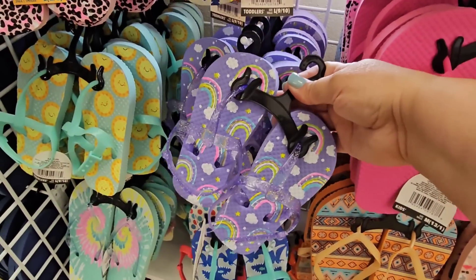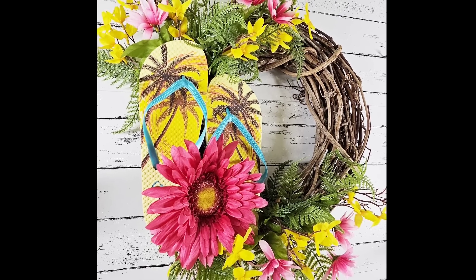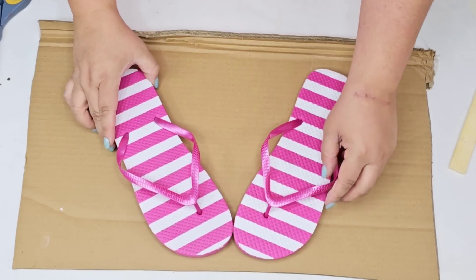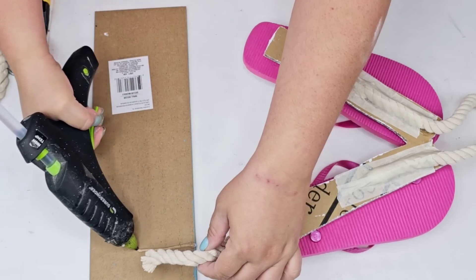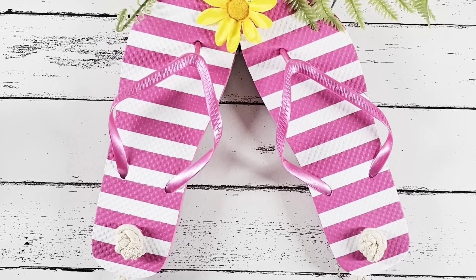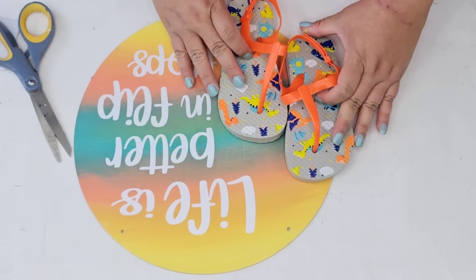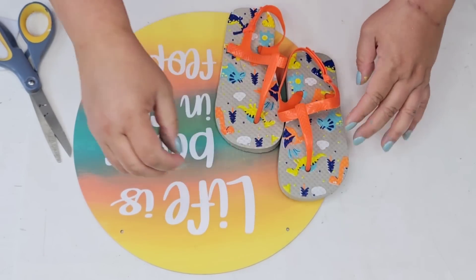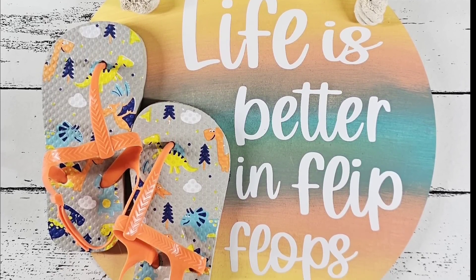Every summer season they have an entire section filled with colorful beautiful flip flops like these I used on this beautiful wreath, perfect for summer. I also used these striped ones to create a welcome sign — I tilted them, placed them on a base, and then roped them into a beautiful welcome sign that I think is just absolutely gorgeous. Make sure that next time you are at Dollar Tree you grab several of the flip flops, whether they are adult size or youth size, you'll love using them for crafting.